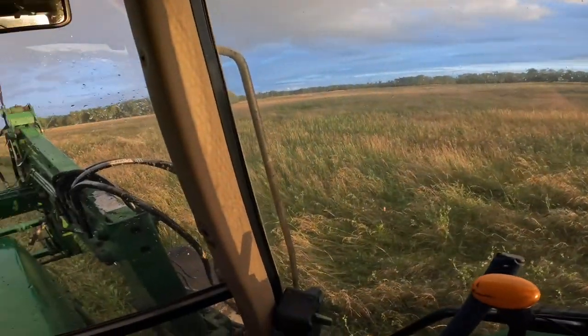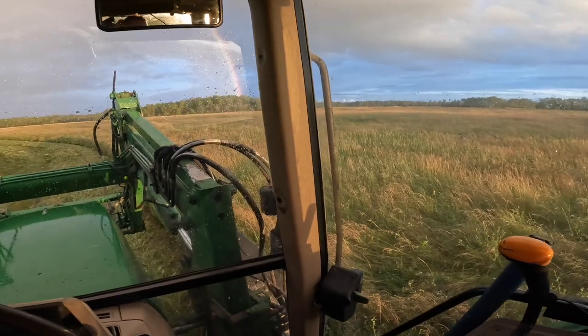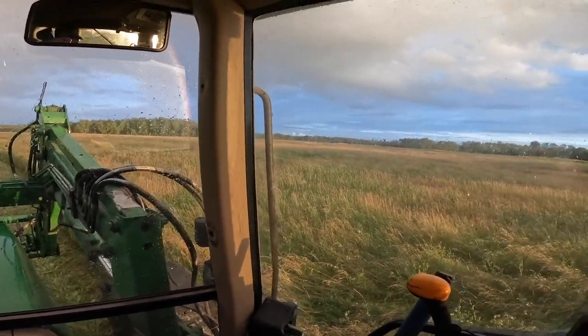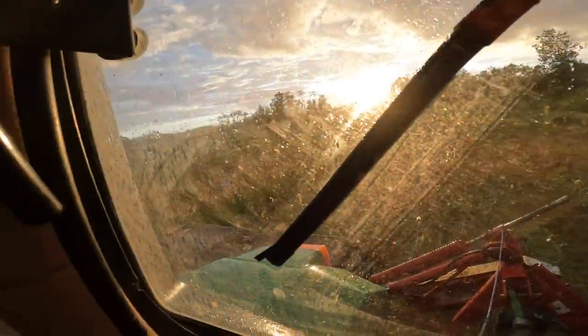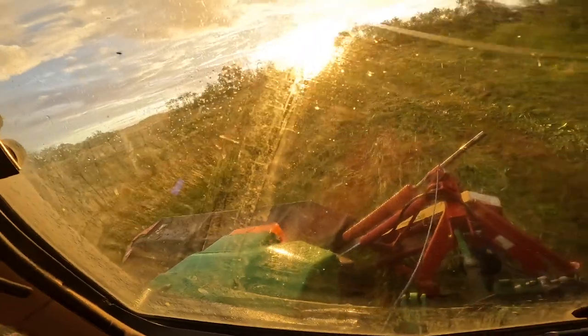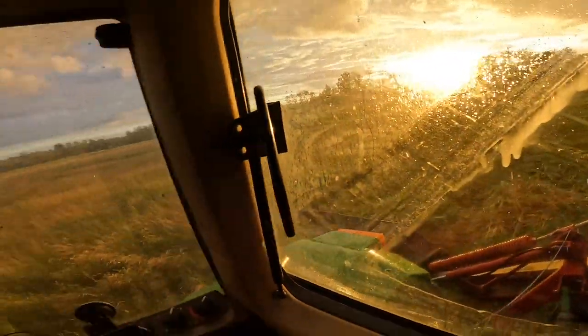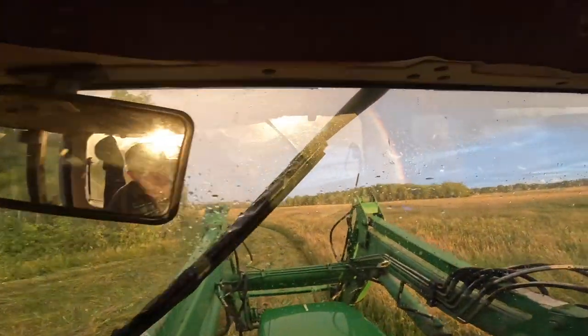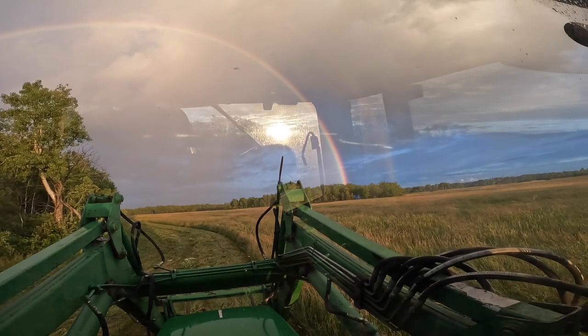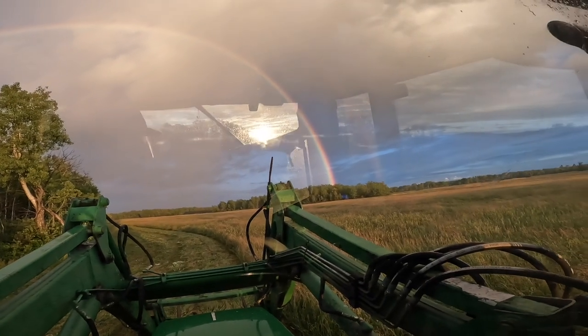This is some pretty thick hay. I don't think I'll get this one done tonight, but we're going to give it some more. It's kind of raining, kind of showering, sunny out — just messed up altogether. Oh — a rainbow! I love seeing rainbows when I'm making hay. That's perfect.